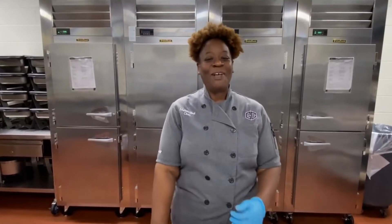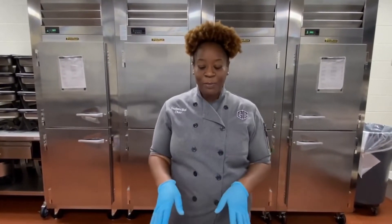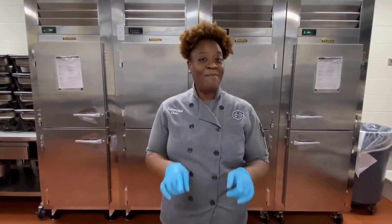Hey friends, Chef Franny here. Welcome back. I have another delicious after school snack for you all — another one of my cream cheese boards, but this time it's sweet.